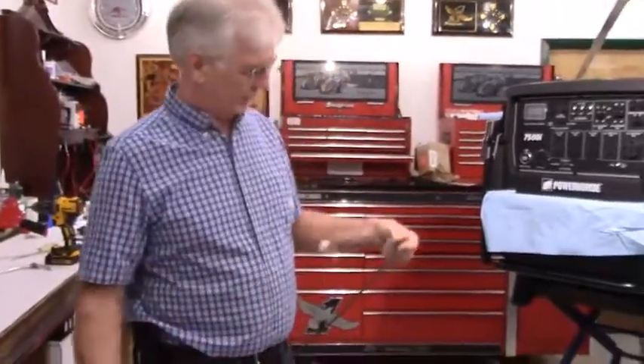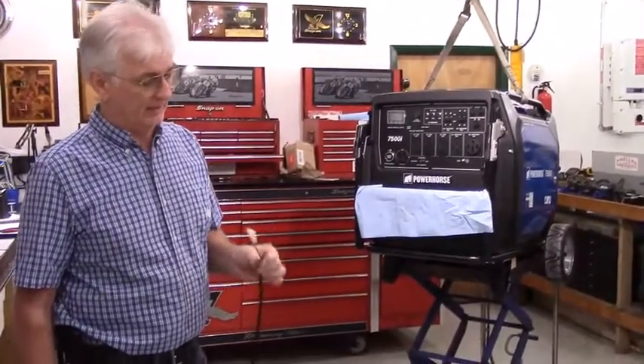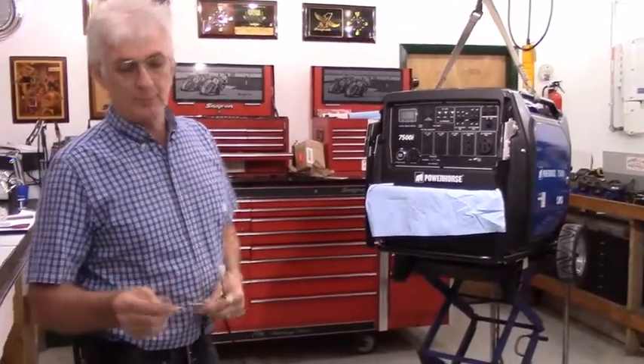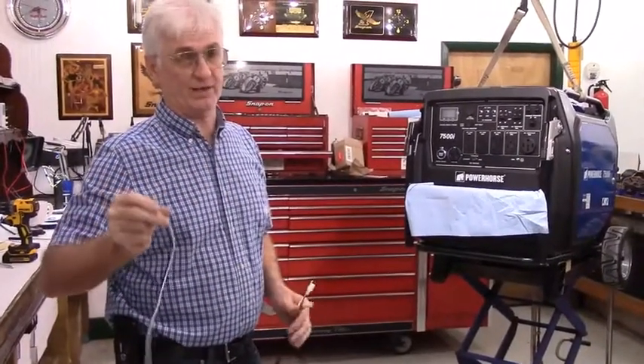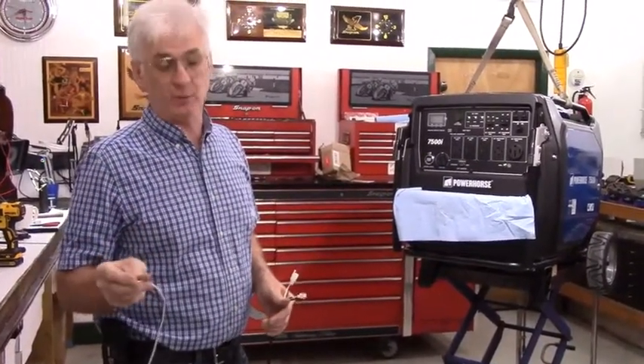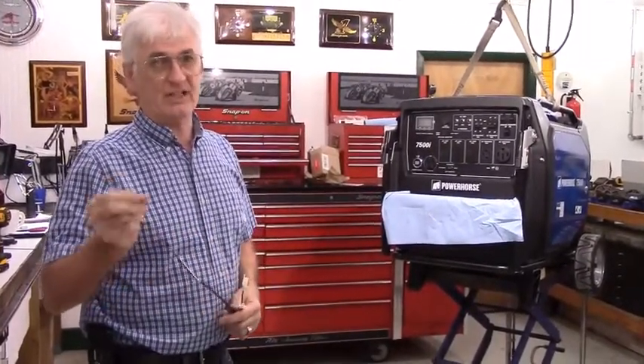This is simply a harness that will allow you to remote control — it is not a full remote control system. You can either put a momentary contact push button on these two wires, or extend the wires for 100 feet, 200 feet, or whatever you want, and put a momentary push button at the end.